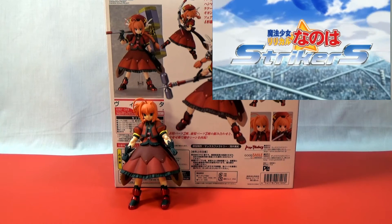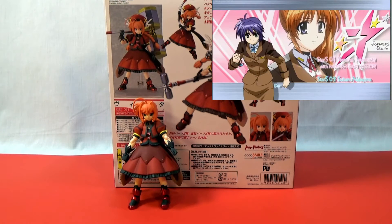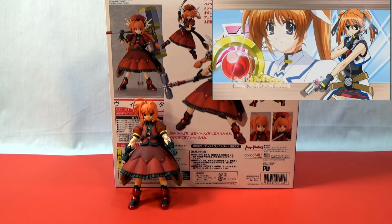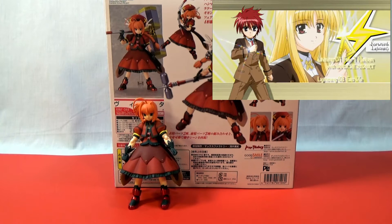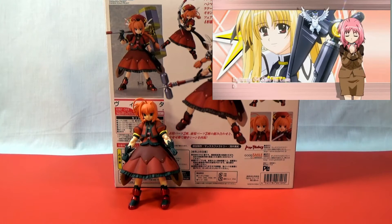Vita personally is one of my favorite characters. In the second series, A's, she is amazing. The story is great — I think that's actually my favorite installment, and I kind of wish that this figure was from that series and not Strikers.